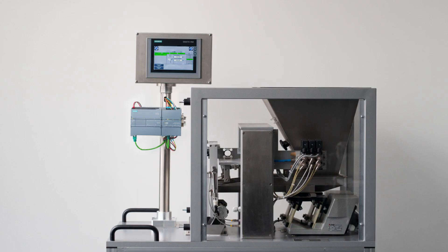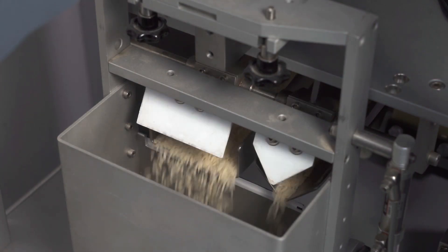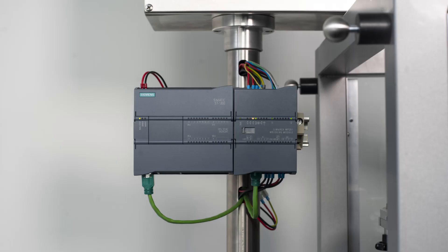Das Dosiermodell besteht aus einem Vorratsbehälter, zwei Rüttelrinnen mit jeweils einer Dosierklappe, einem Wägebehälter mit einer Single-Point-Wägezelle und einer Entleerklappe. Die Wägezelle ist an der WP251 angeschlossen.